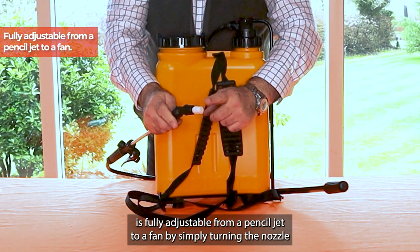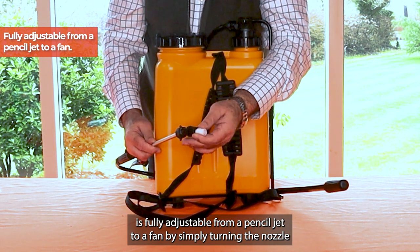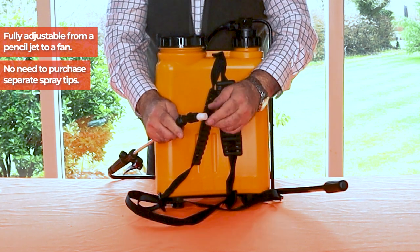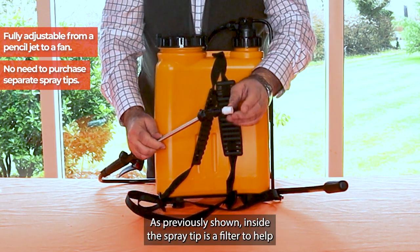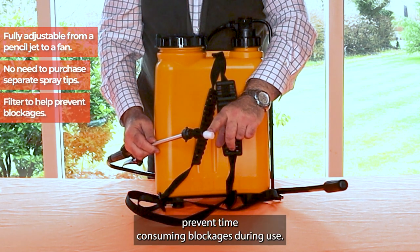The spray tip is fully adjustable from a pencil jet to a fan by simply turning the nozzle, which defeats the need of having to purchase separate spray tips. Inside the spray tip is also a filter to help prevent time consuming blockages during use.